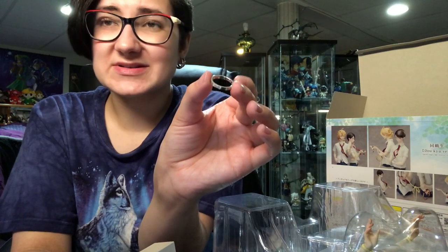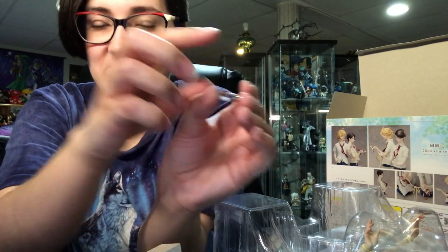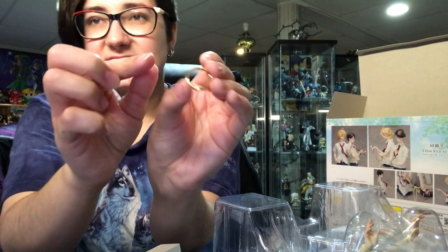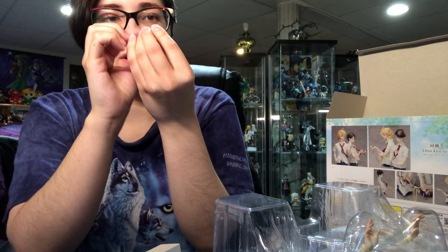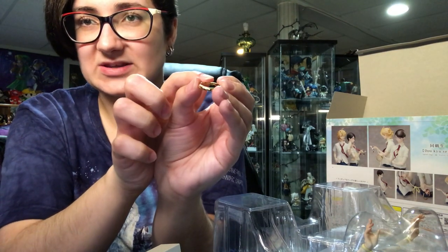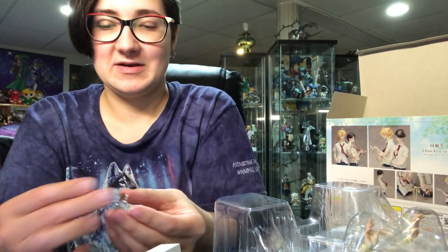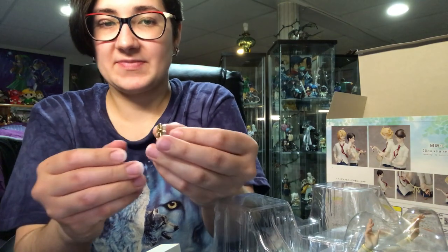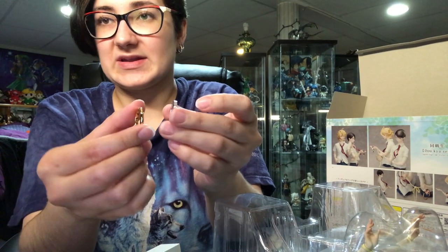If somebody knows whether it's real or not, you can totally tell me. It's really hard to see, but there's the little diamond right here. And then the gold ring itself doesn't have a gem or anything — it's just a glossy, rounded outside gold ring with both of their characters' names engraved on the inside. The silver one is flat and a lot thicker, and the gold one is round and more elegant-like.